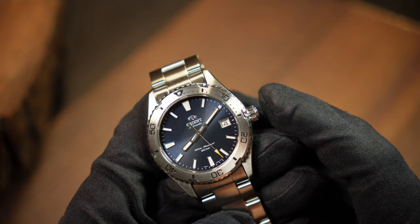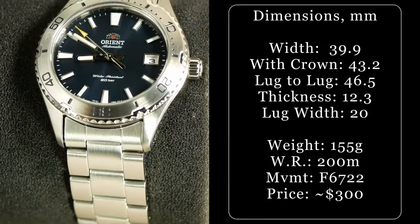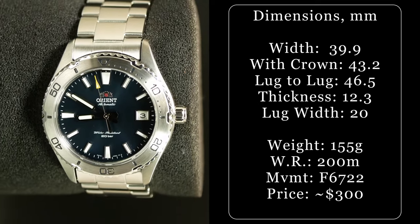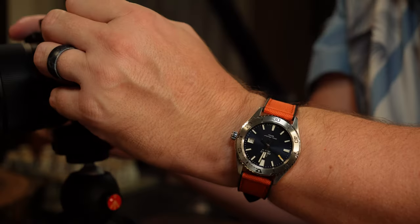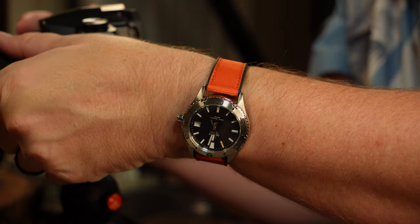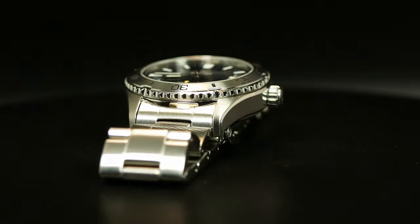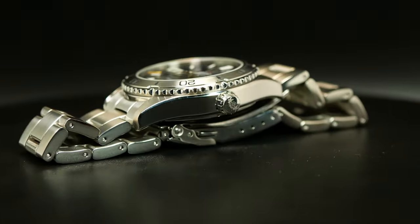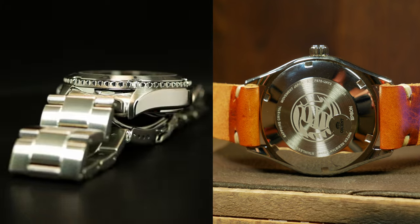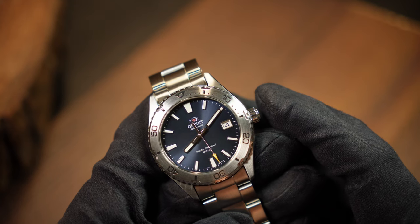With this 40mm Mako, you can almost think of it as a 39 — it's actually 39.9mm straight across, and the bezel is almost 39mm from 12 to 6. Combine that with a short 46.5mm lug-to-lug, and this watch wears more like a 39 than a 40. Total thickness is 12.9mm, including a flat sapphire crystal and a standard case back. Water resistance is 200 meters with a signed screw-down crown, and total weight is a solid 160 grams on the bracelet, give or take a link or two.